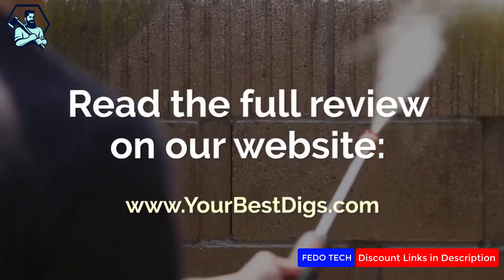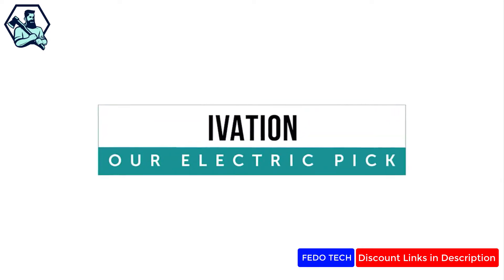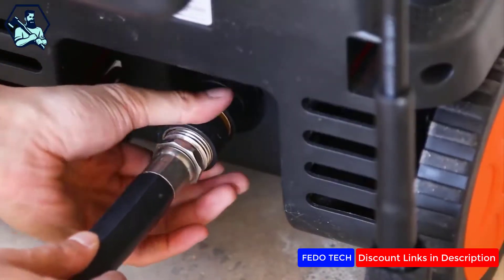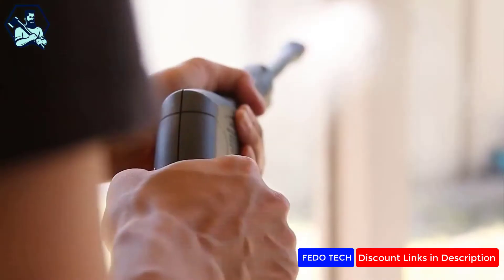There's also a link to the full review on our blog post. If you are looking to clean your deck, fence, and car, give the iVation a whirl. It had the most well-thought-out design and performed exceptionally on medium-duty cleaning tasks, with the ability to tackle heavier jobs if you have the patience.